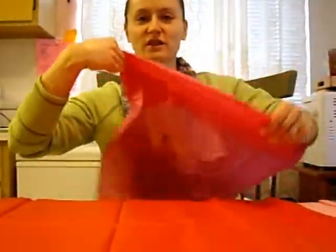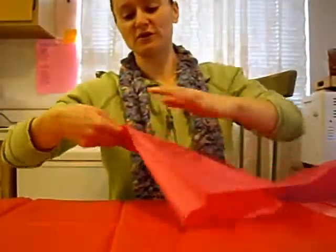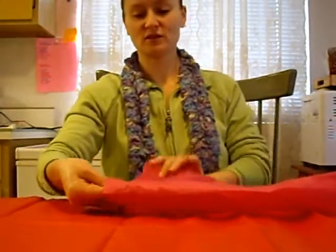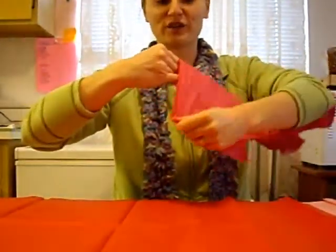This is really easy and really simple. Take your finger and start wrapping it around. Roll the tissue around, and then add another finger. Roll it around again, and add one more finger. Roll it around again, adding another finger.